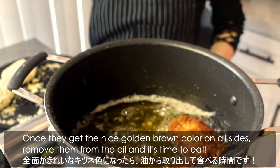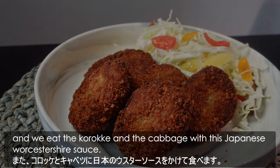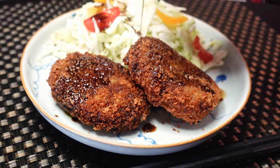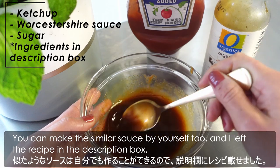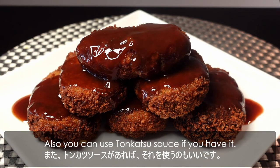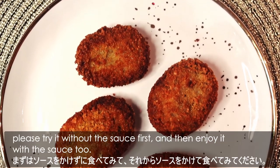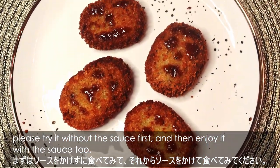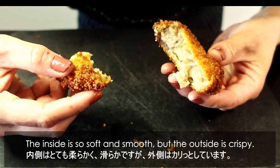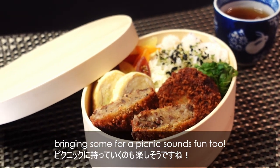It's time to eat! We often have some greens like cabbage as a side, and we eat the korokke and cabbage with Japanese Worcestershire-style sauce. You can also make a similar sauce yourself — I left the recipe in the description box. You can also use tonkatsu sauce. This korokke already has a nice sweet soy sauce taste, so please try it without sauce first, then enjoy it with the sauce too. I love the contrast of textures — the inside is so soft and smooth, but the outside is crispy. It's also a popular bento box food in Japan, so bringing some for a picnic sounds fun!